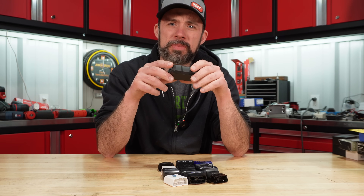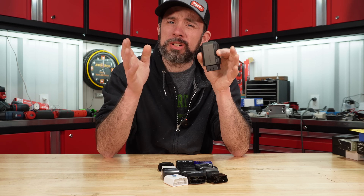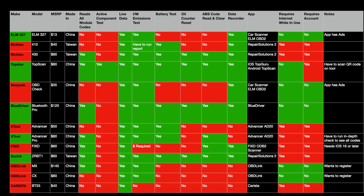Let us know in the comments if you have any of these and how they've worked for you. Testing was done on iOS, so it's hard to say how some applications perform on Android. A master comparison table is shown here. Only five of these are recommended, with the TopDon TopScan coming in at the top. Thanks for watching!